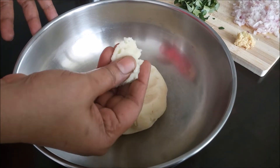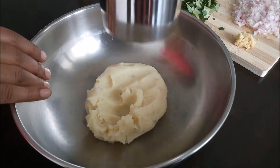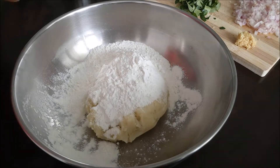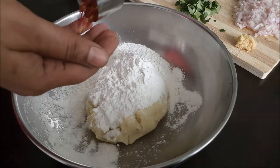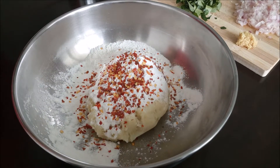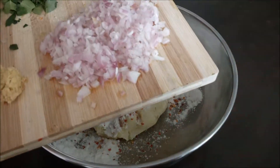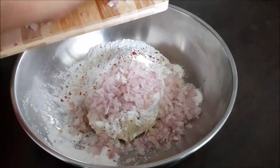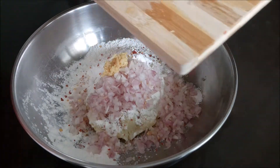If you want to mix it well, we will mix it well. Add 1 cup of chili flakes and 1 spoon of chili flakes.